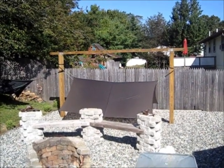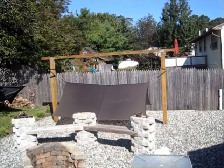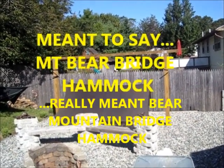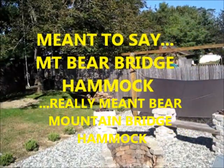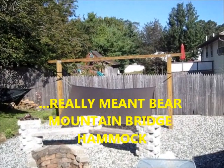Hey, how are you? This is Sousaville. I wanted to show you the Jacks Are Better Mountain Bear Bridge Hammock, and I believe there's a Hennessy Asym Expedition. Just give you a look at these hammocks.